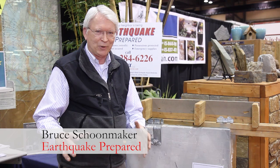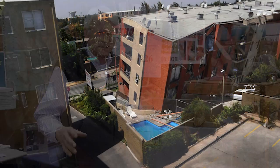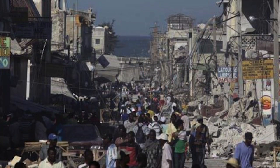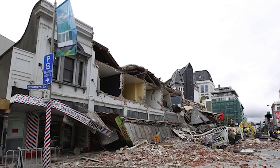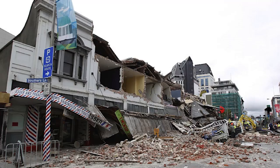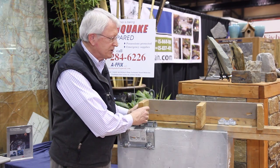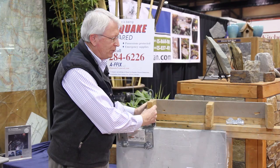If we're at home and the earthquake hits and we drop, cover and hold, we will ride out the quake safely, we hope. However, in the Seattle region, homes built before 1980 to 1985 are at risk because the building codes weren't in place to keep a home from breaking apart.